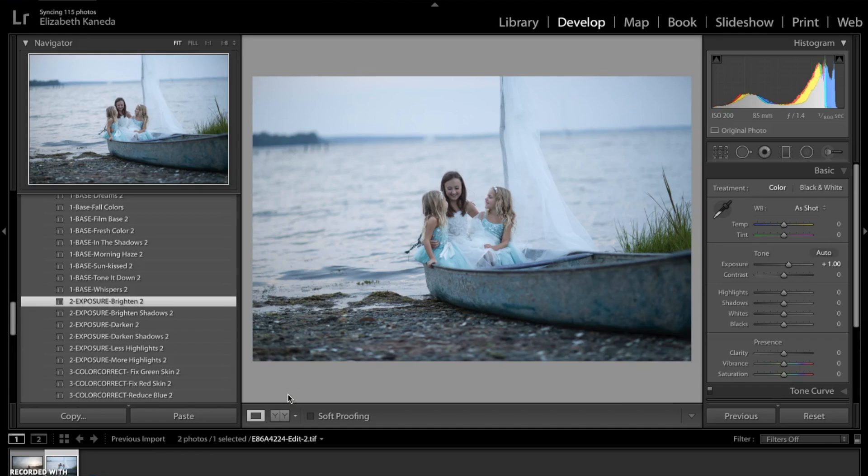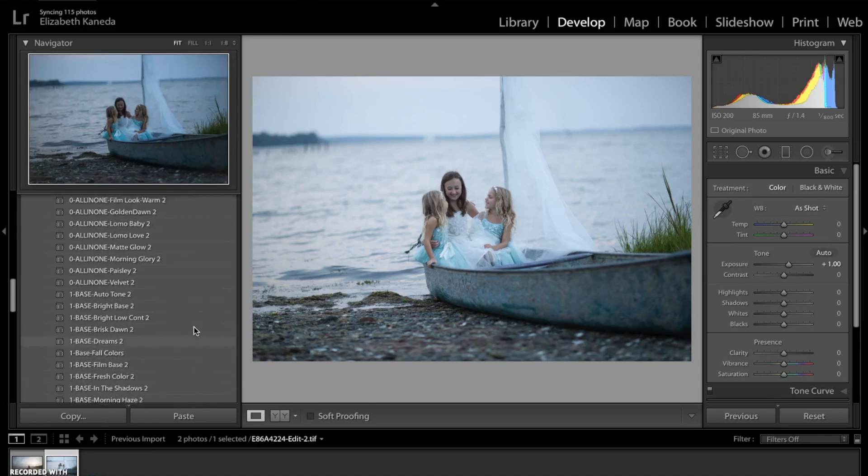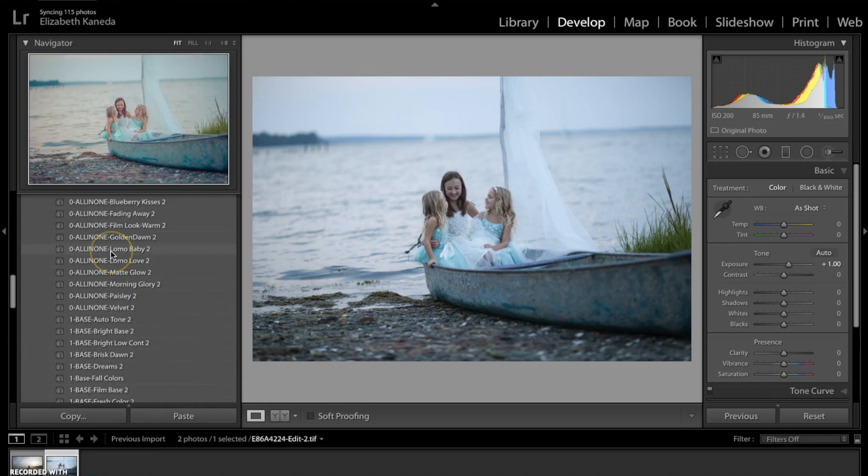Fixing underexposed images isn't just about bringing the light back into the photograph — it's also about correcting the colors. So I'm going to use another preset. For this photograph, I'm going to use an all-in-one preset, and I'm going for the Lomo Baby number two.